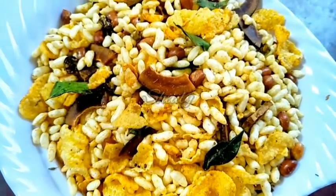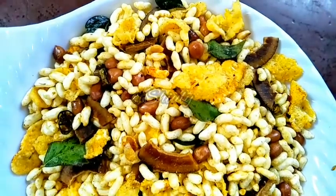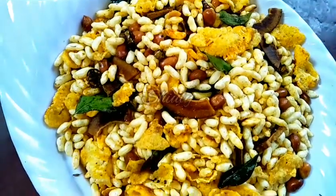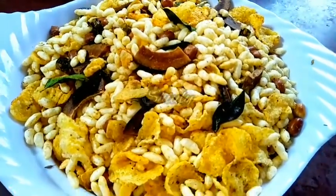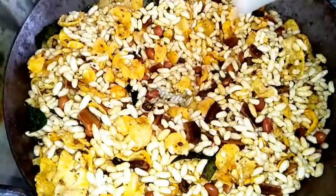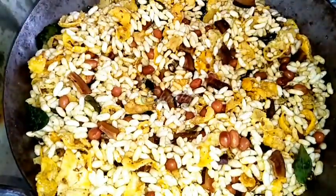Hello guys, here is Shiuli and you are welcome to my kitchen. Today I am going to show you how to make Diwali special Murmura Chewda Namkin — that means spicy puffed rice snack. It's a very spicy and delicious snack made from pop rice, very easy to make, and very popular in India during the Diwali festival. So let's see this recipe.